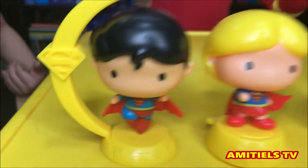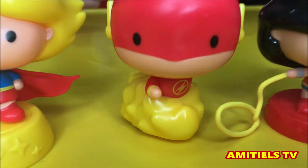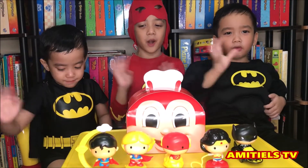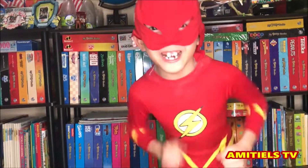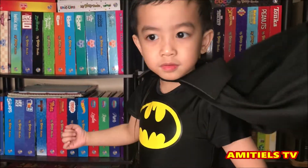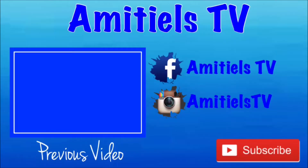Superman! Flash! Wonder Woman! And Batman! Thank you for watching. Don't forget to subscribe for more videos. Like, you can see we have a hit — we need to look for more videos.